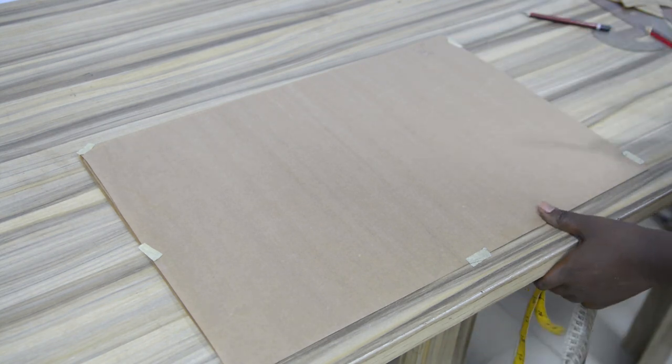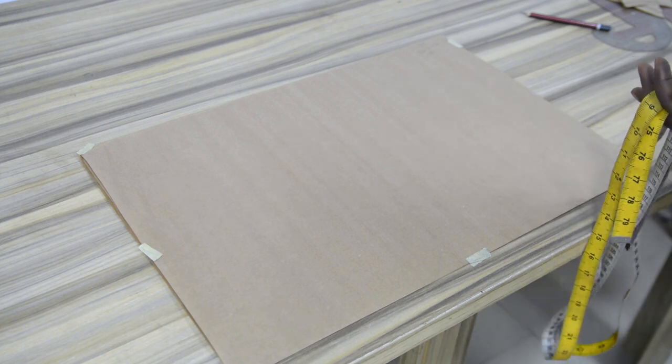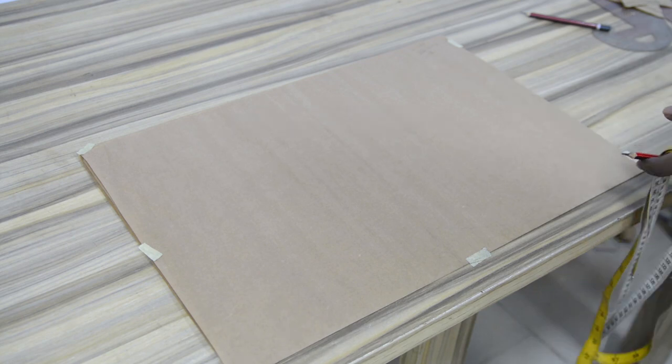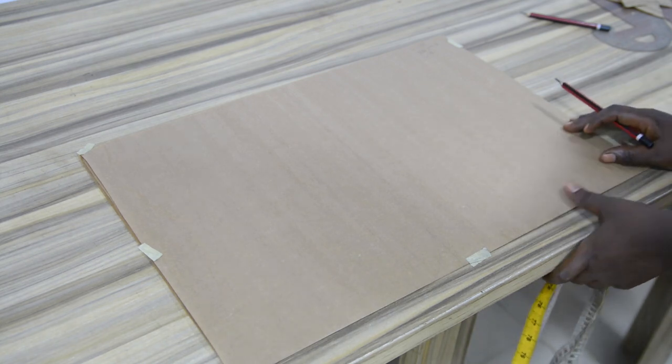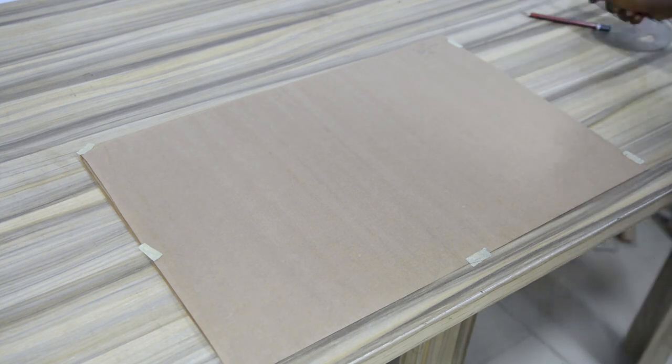If you want to learn more about this, kindly go through my intermediate level course where I give full details on how we arrive at 6.28. This will help you to cut any form of circle — either half (180 degrees), 360, 720, or 144 degrees. So in this tutorial, the armhole circumference measurement I am working with is 25 inches.